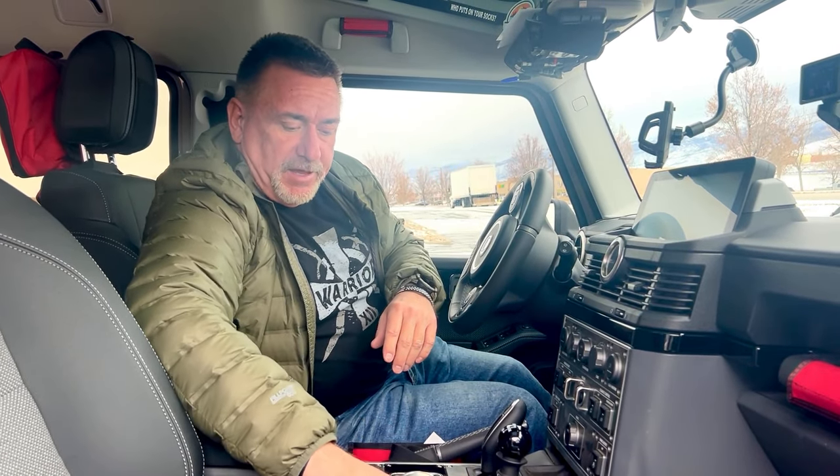Everybody's got receipts every time you go to get gas or whatever. So, there it is — another product from Overland Gear Guy. Thanks.